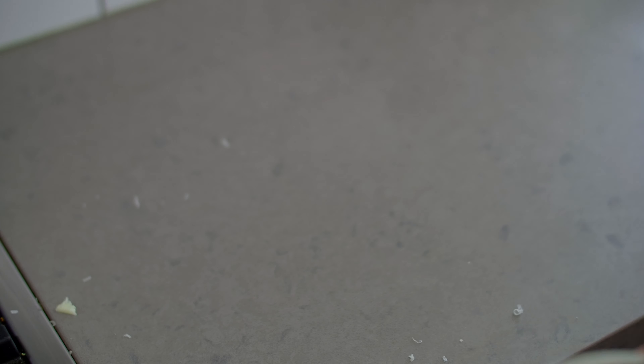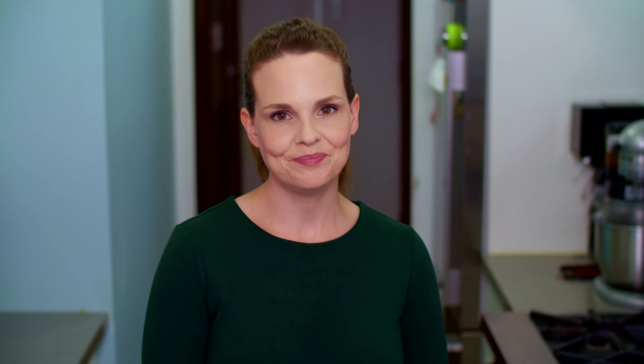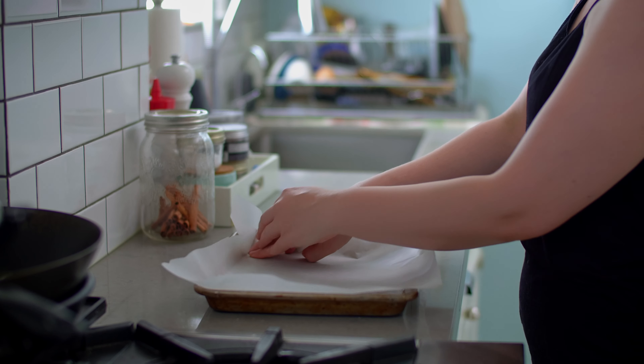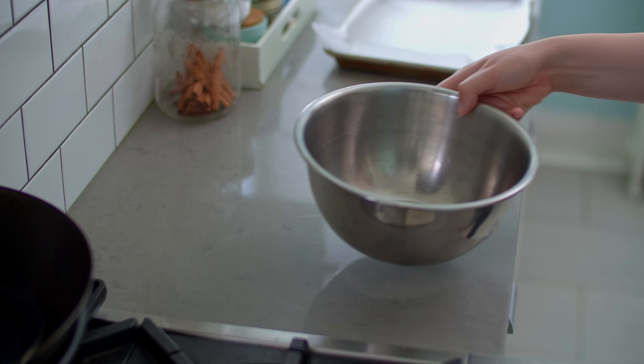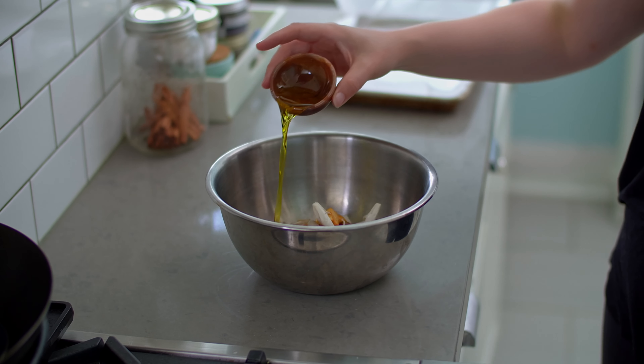With the food processor running, stream in half a cup of olive oil and the juice of half a lemon, and blitz until smooth. Transfer the pesto to a bowl and fold in half a cup of shredded pecorino. Transfer the pesto to the fridge and chill until you're ready to start building your sandwich. The pesto can be made well in advance and will keep sealed in the fridge for up to one week.